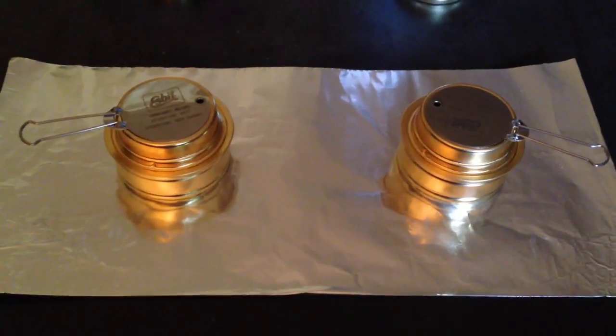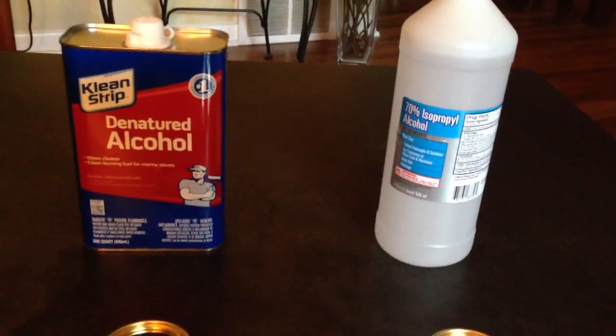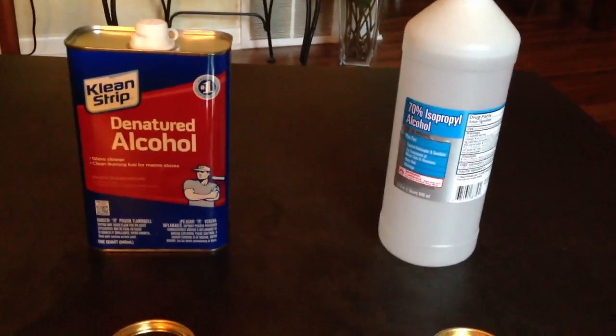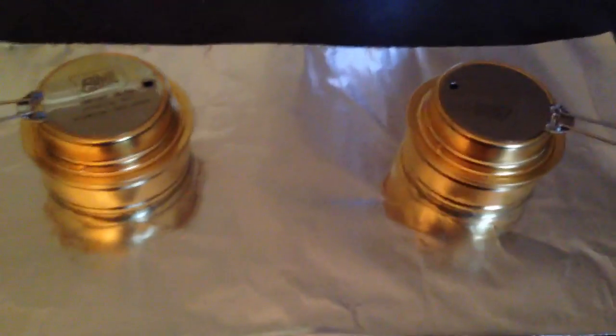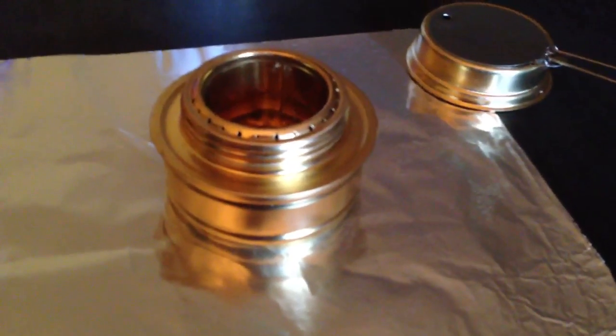Today we're going to compare the Espit alcohol stove using rubbing alcohol and using denatured alcohol. Denatured alcohol is the preferred method. I originally thought that rubbing alcohol would be fine and that's turned out not to be the case. This is an Espit brand stove, it's about 15 bucks. It comes with this cap so you can keep the alcohol in there — it has a little o-ring so it closes up, and this piece nests on top and also serves as the extinguisher for the flame.